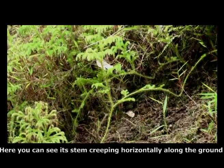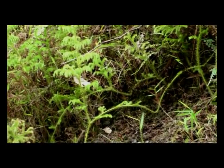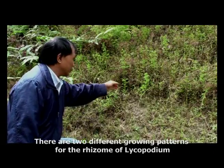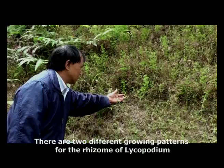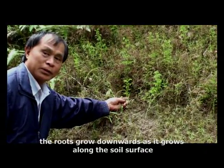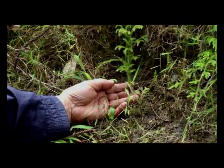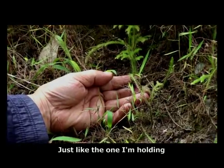Here, you can see its stem creeping horizontally along the ground. There are two different growing patterns for the rhizome of Lycopodium. This is the creeping stem. The roots grow downwards as it grows along the soil surface, just like the one I'm holding.